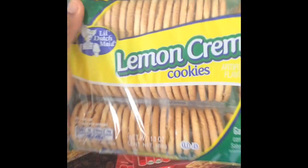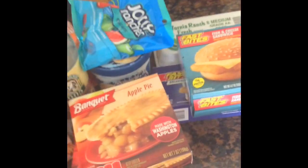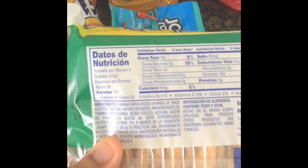I also got some lemon cookies — these cookies are really, really good. Let me show you the serving size: 10 cookies is 150 calories. That's not bad at all.